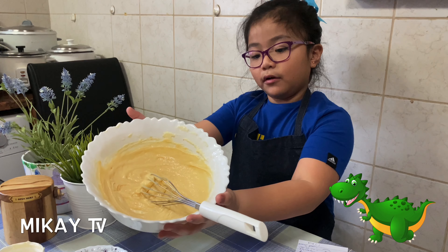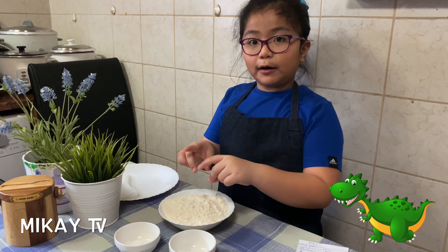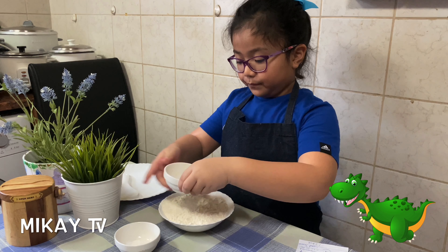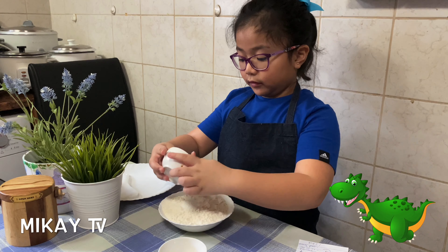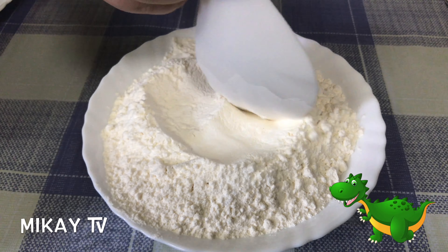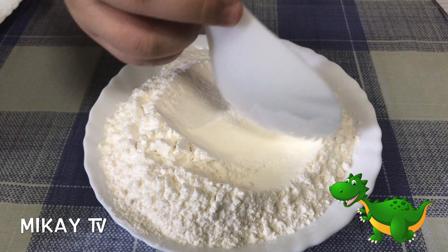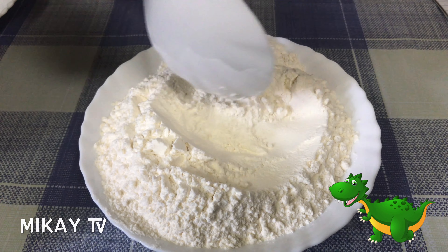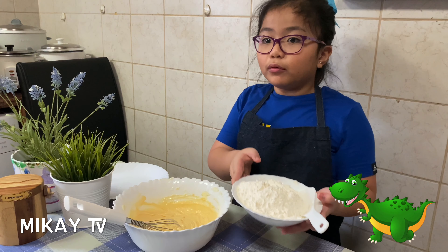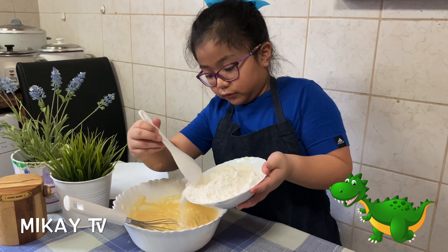If the mixture looks like this, you can finally start with the dry ingredients. You need to mix the baking powder and salt together with the flour. Let's start with the baking powder, and then add the salt. Now time to mix. You have to mix it a little and carefully so it won't spill. Now it's time to add the dry and the wet mixture together, but remember to pour it slowly because it might get a little messy. Use the plastic spoon to put it in gently.